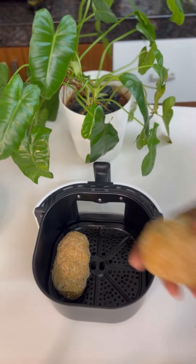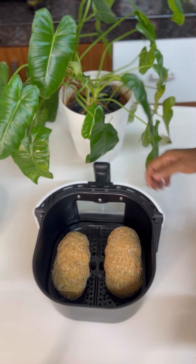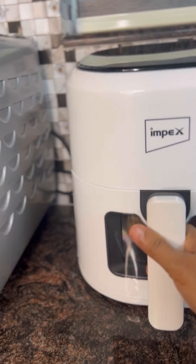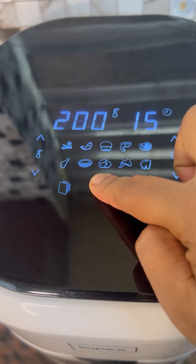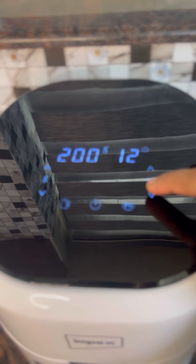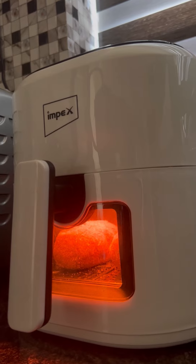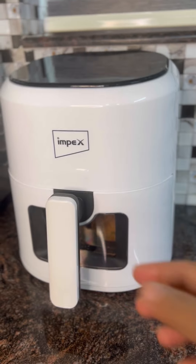I took a bowl of bread crumbs and made a bowl of butter in the air fryer. I used it to cook it on hot heat — just going to cook it in the air fryer. I made a bowl of water and can cook it in the hot sauce. We will put it for 10 minutes in the freezer.